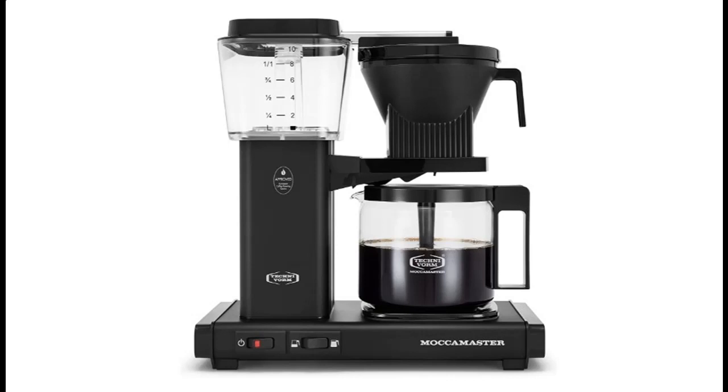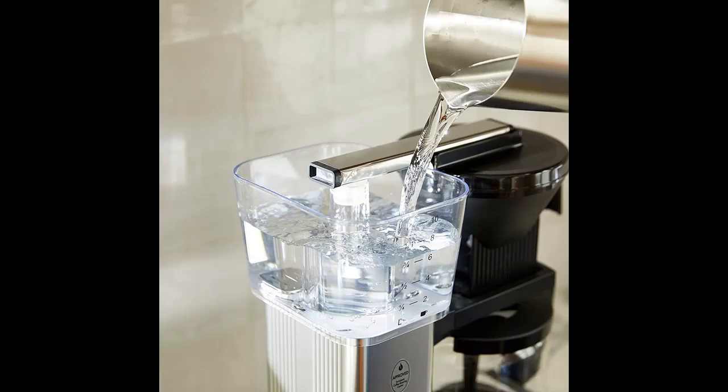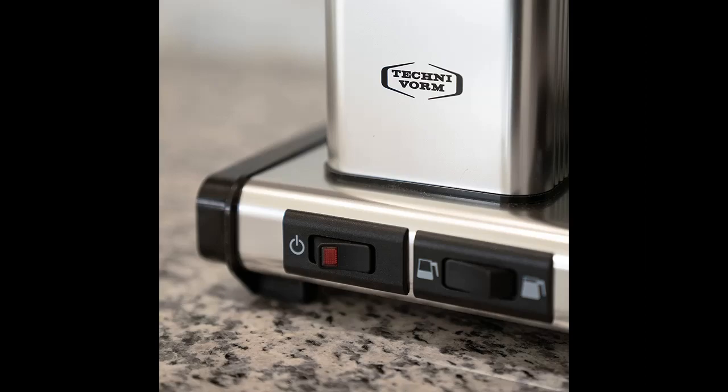Recommend highlight features and reviews that people are talking about for the Maka Master KBGV Select 10 Cup Coffee Maker, matte black color, 40 oz, 1.25 liters. We acquire early reviews on products that have few or no reviews, helping shoppers make smarter buying decisions.